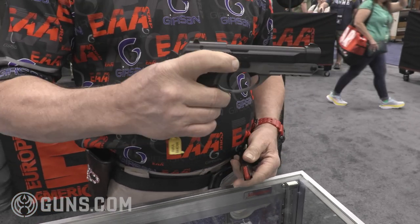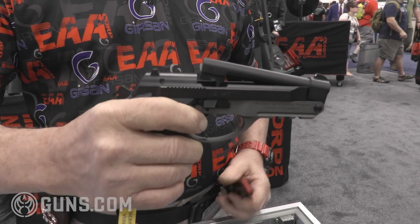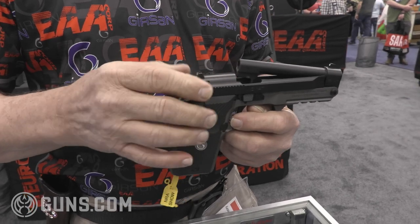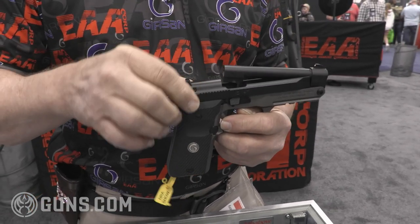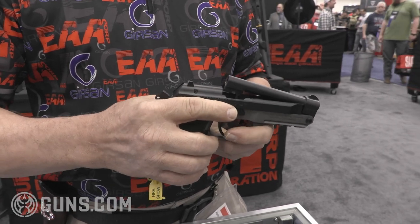The neat thing about the pistol is the tip-up barrel. A lot of ladies, older gentlemen, people with medical conditions like myself, can't manipulate the slide because it's too heavy and we don't have the strength to do it. So we brought back the tip-up barrel because it's very simple.